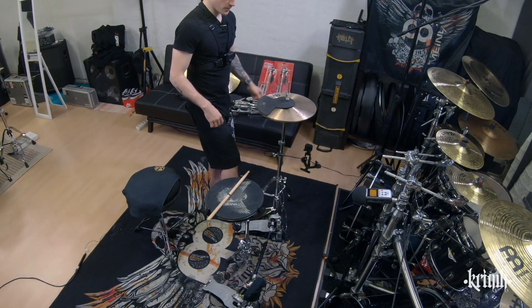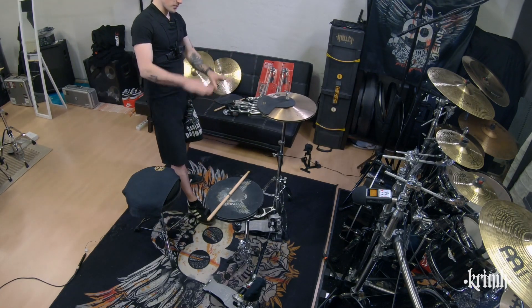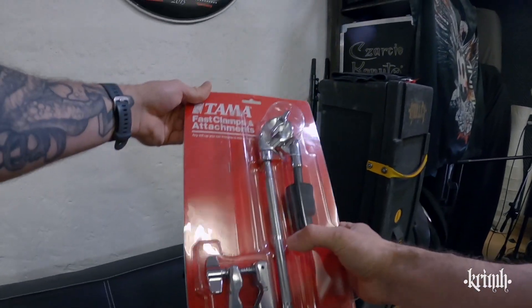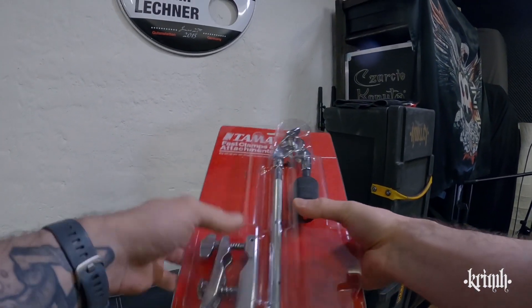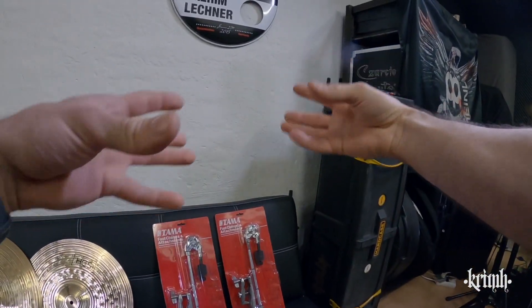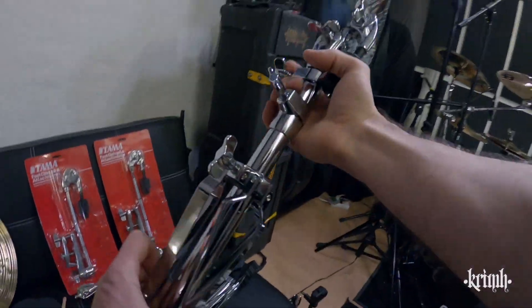Now I want to do a basic setup so it feels like everything is kind of where it's supposed to be, and then the fine-tuning comes later. I've got a bunch of fast clamp attachments, so really not a lot of stuff on the floor — more or less everything is mounted together like a Christmas tree.